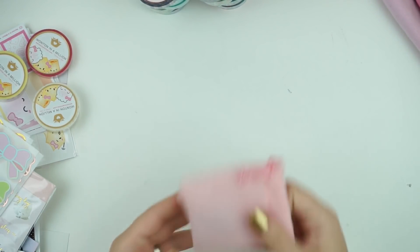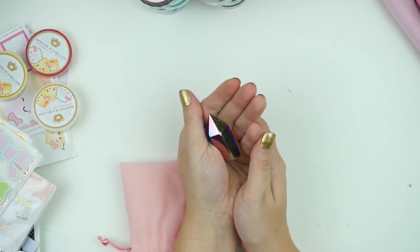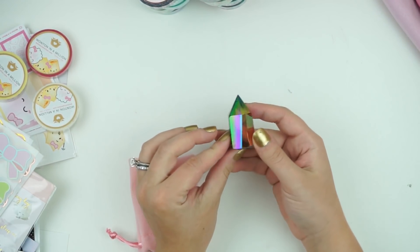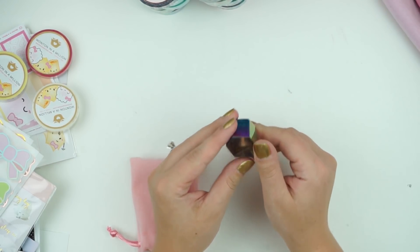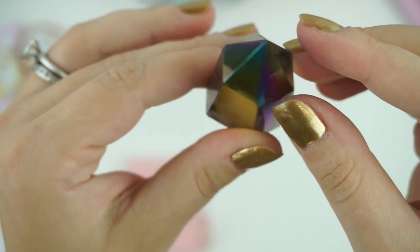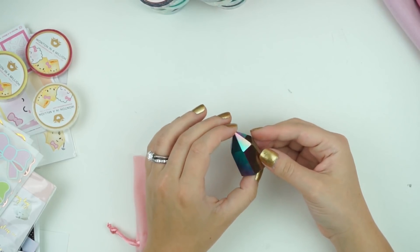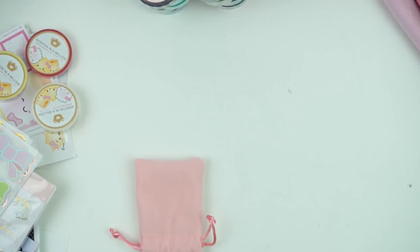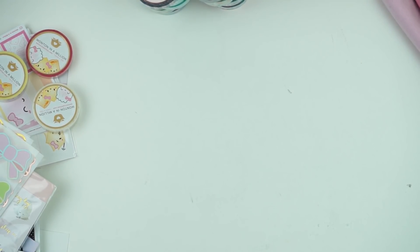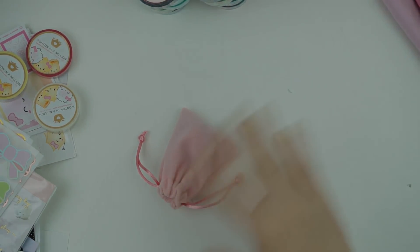And then Irene also got me a crystal — this one's for focus, which I'm really excited about. Irene's super into crystals and I think this one's really, really pretty. I've been waiting for my crystal forever so I'm excited to hold it dearly. So that's everything for this little haul — I hope you guys liked it. I'm so excited to put away all these goodies and I will talk to you guys in my next video. Bye!